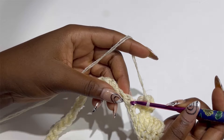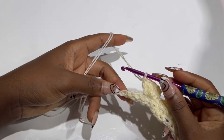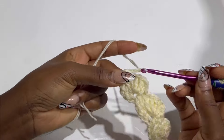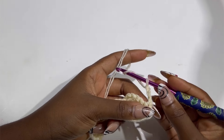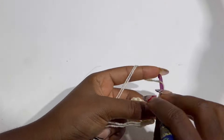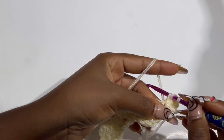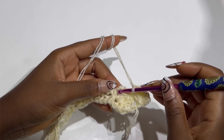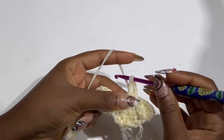Keep skipping three, making a single crochet, chain two, and four double crochets all in the same stitch. At the end of the row, skip three and inside the last single crochet make a single crochet, chain three, and turn your work. Make four double crochets in that very first single crochet space — one, two, three, and four all in the same stitch. Then skip over and inside the chain two space make a single crochet, chain two, and four double crochets all in the same stitch.